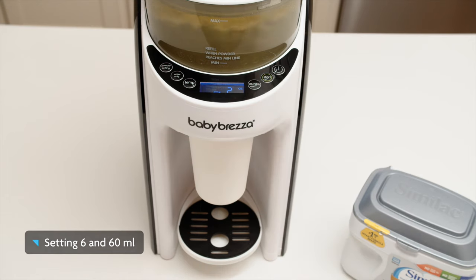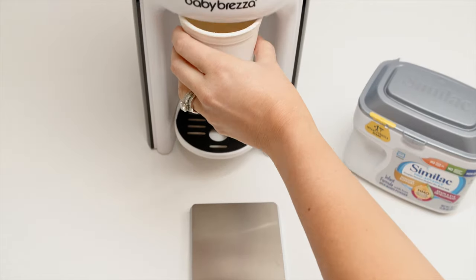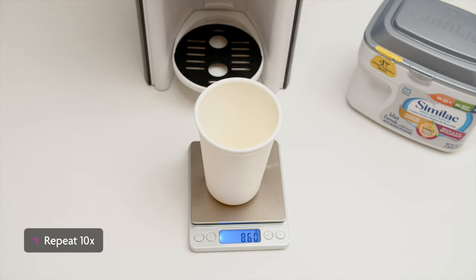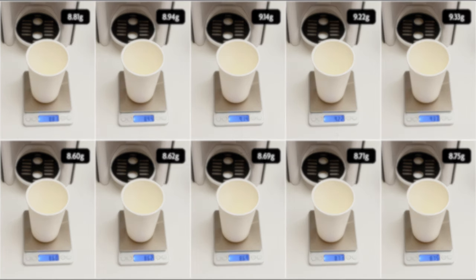We always start with setting 6 and adjust up or down if necessary to match the formula's weight on the label. After we press start to dispense only formula, we repeat this process 10 times to account for the variability in formula weight, which can be affected by many factors like settling. We then average the weight of the 10 samples and make sure it's either the same as the label weight or slightly higher, but never more than one gram more.